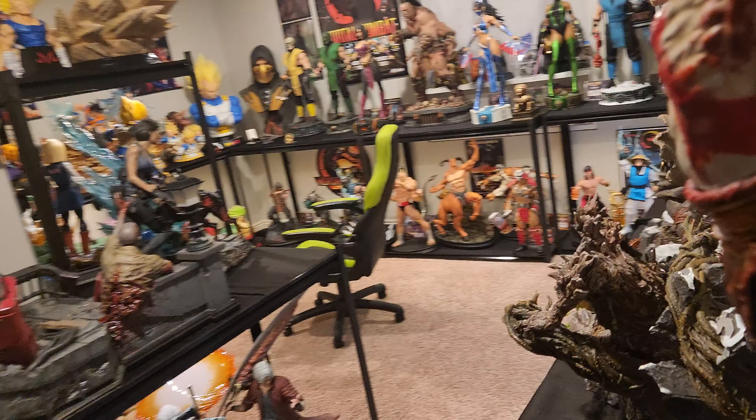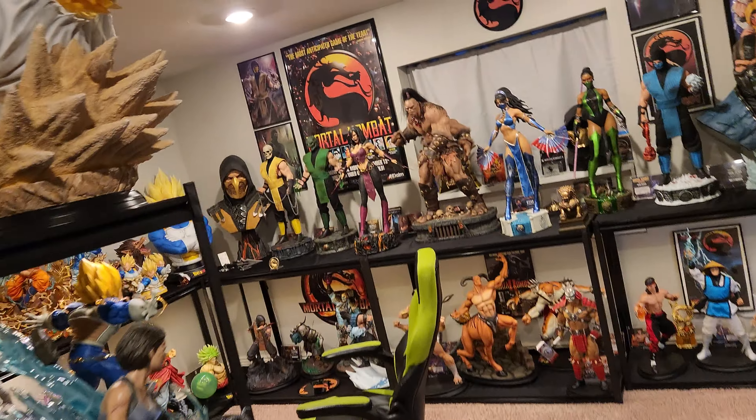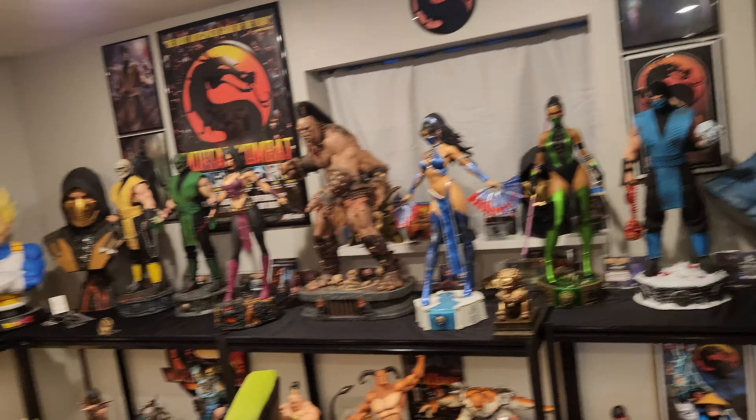I saw someone on Sideshow's Facebook page post that their statue shelf collapsed. They lost their Infinity Gauntlet, Vision Bust, and Nano Gauntlet. I'm just like, oh, that's brutal.